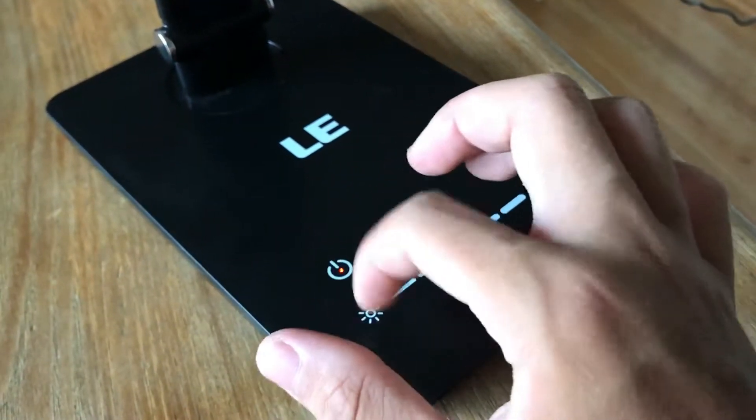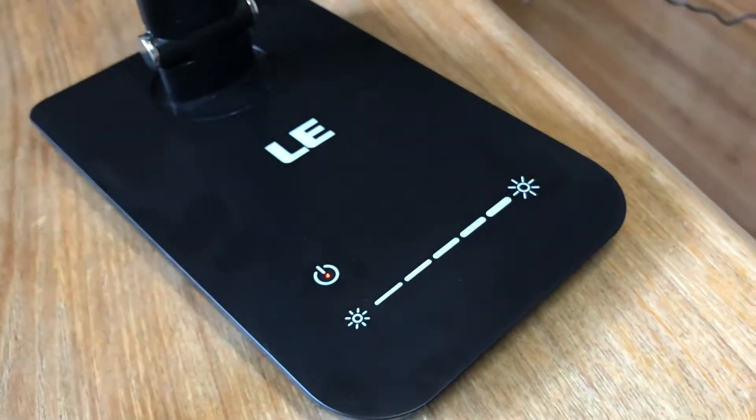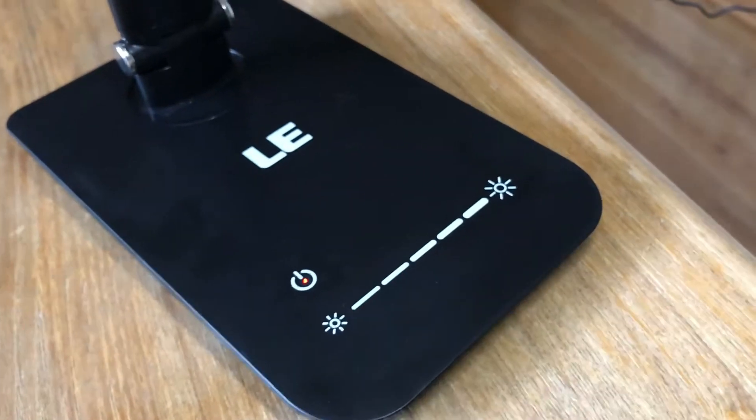And none of these cheap clicky buttons that easily break — it's just touch sensitive. So once you touch it, it automatically turns the light on so you can see.